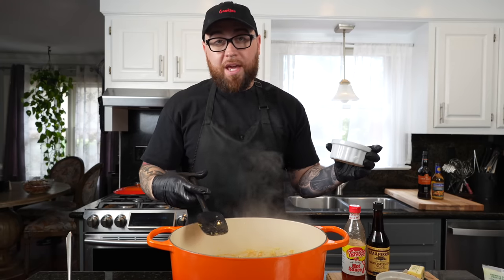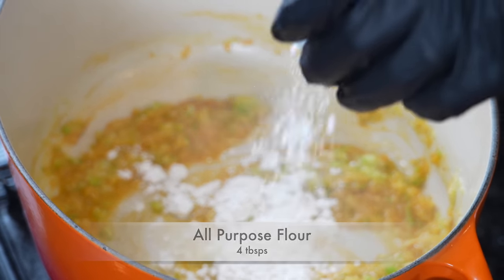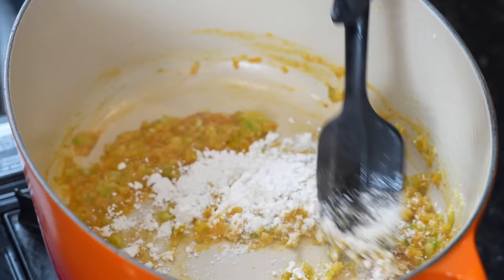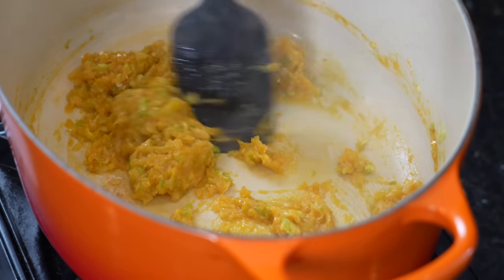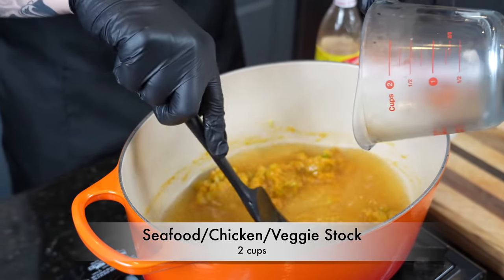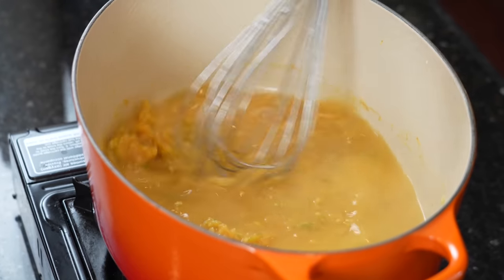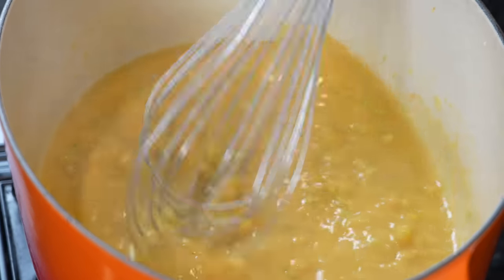Next up, we're going in with four tablespoons of all-purpose flour. That's going to act as the thickening agent, forming a paste or a roux. You want to cook that for a minute or two to cook the raw flour off. Once you've done that, we're going in with our chicken stock, veggie stock, or whatever you've got — seafood stock would obviously work too. Bring that up to a boil, break out the whisk, and mix to combine to break all that paste up.